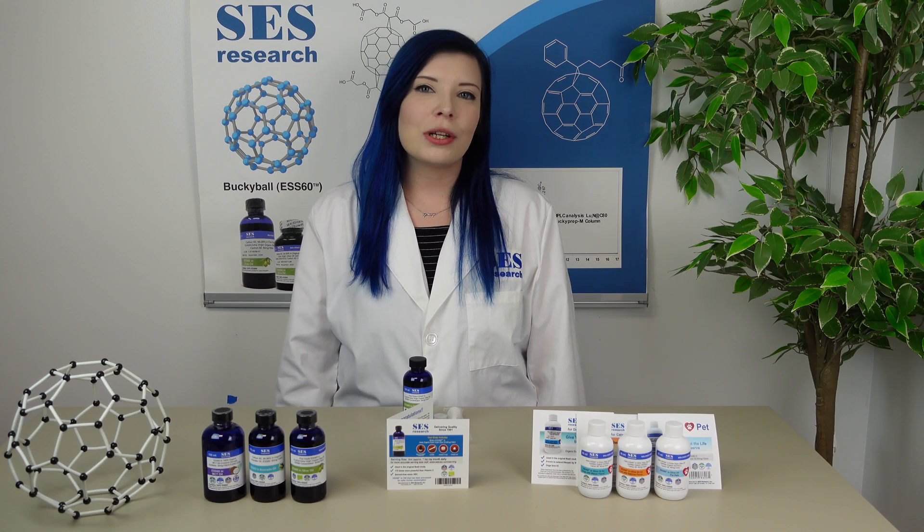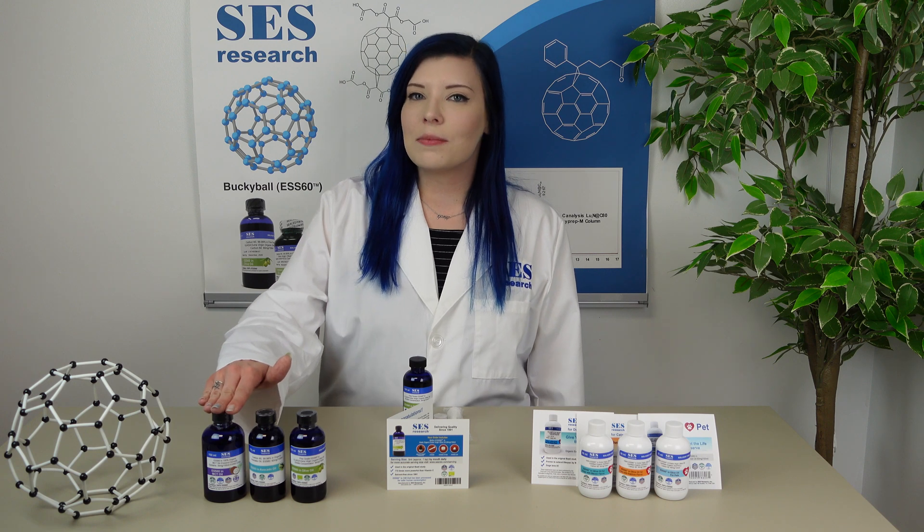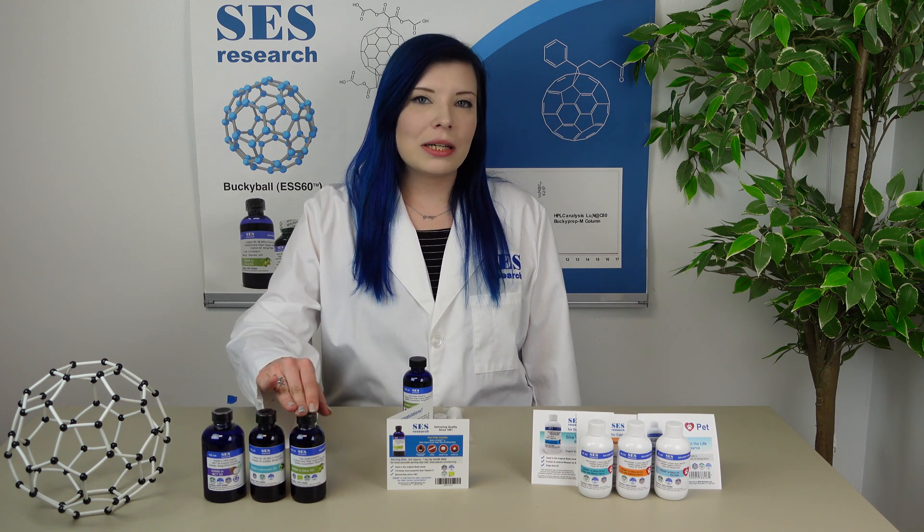Hi, I'm Joanna with SES Research, and I'm here to show you some of our ESS-60 products. Here in front of me, we have our MCT coconut oil, our avocado oil, and our recommended olive oil.